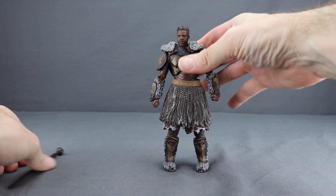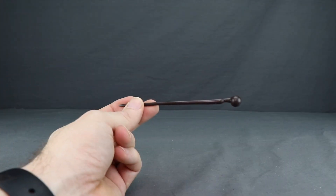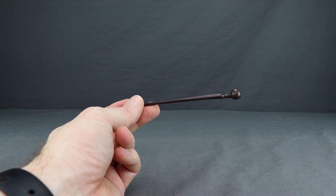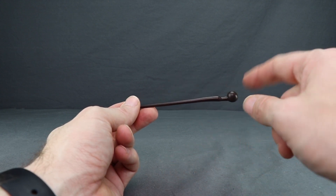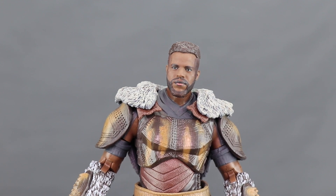Once the figure is completed, the only thing left is to give him his staff, which you can put in either the left or the right hand. The staff is the only accessory that comes with this figure. It's made with a smooth brown plastic — there's really no paint detail and not a whole lot of sculpting detail. You've got the staff portion and then just a ball at the tip.